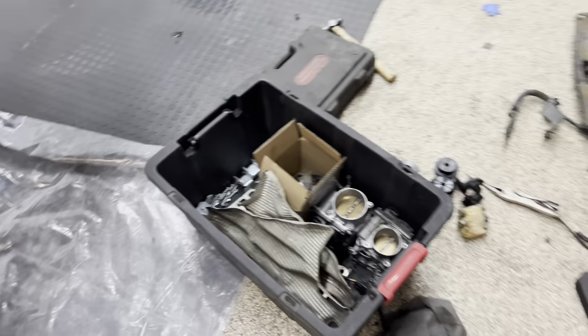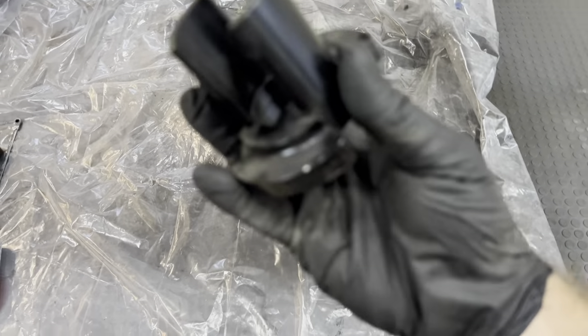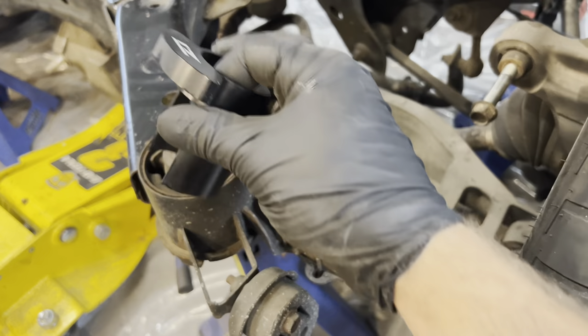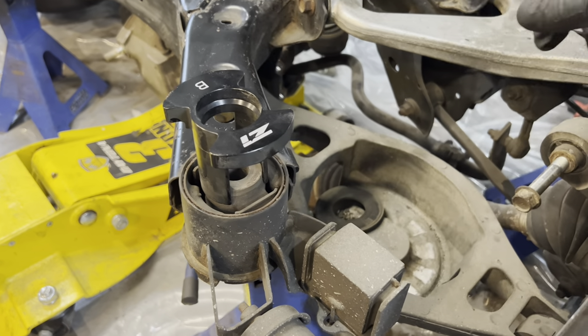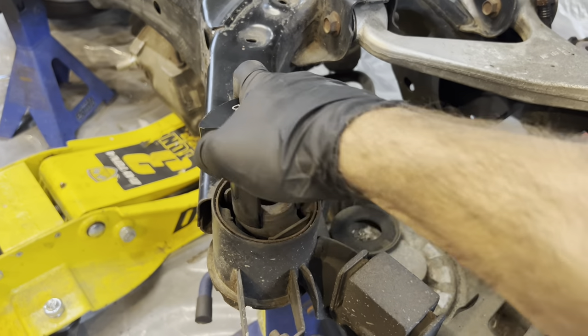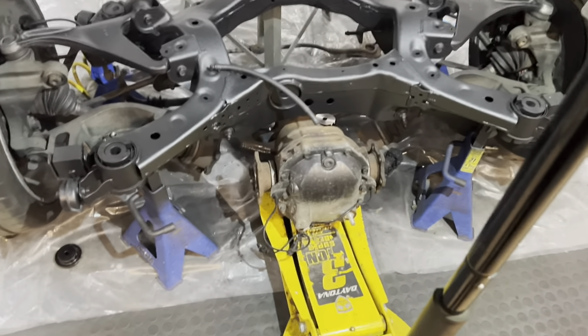Z1 sells these sleeves — you guys who are G enthusiasts watching this channel are probably familiar. They're super cool because these sleeves butt up on the bottom of the bushing creating a solid mounting surface, and then they actually squeeze right through the bushing and convert it to metal-to-metal contact. So it's basically a cheap way of doing solid bushings, which is really cool. We're going to get this R200V differential bolted up in the subframe with the solid bushings.